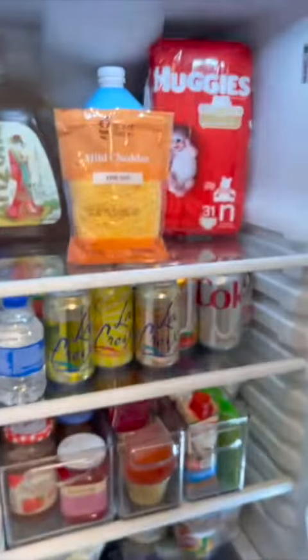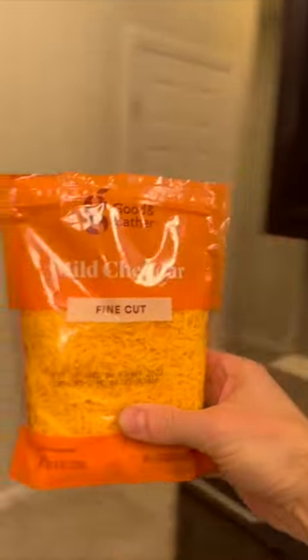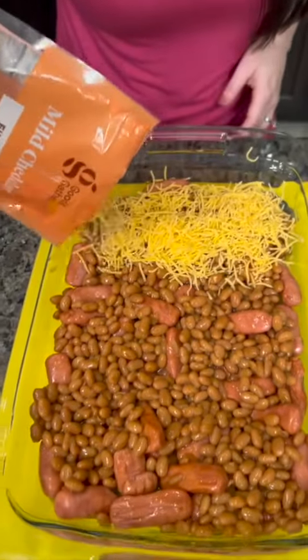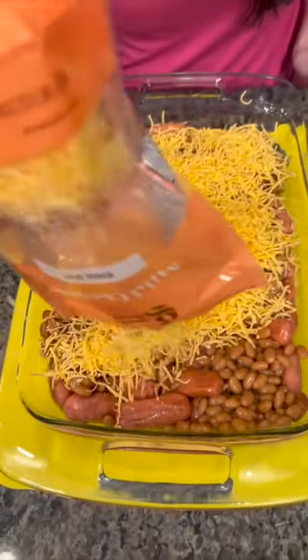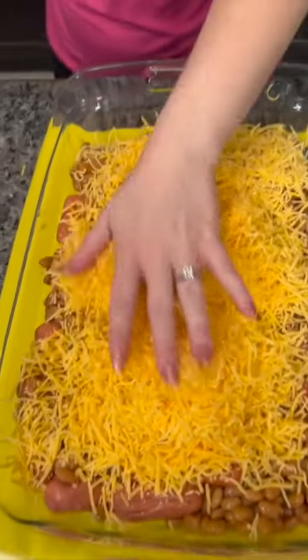And now I need some cheese — there's some mild cheddar on the top shelf. We're going to just top that with some cheddar. There are lots of things in this that kids would like, and one good thing about the beans is that they're full of fiber, so this is going to be nice and filling. You're getting your protein as well, and kids love the weenies too.